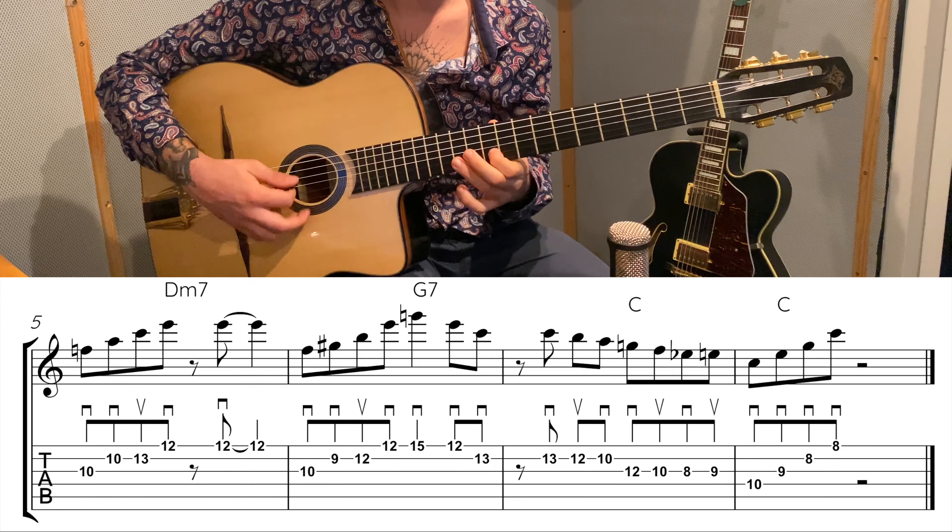So on string two fret ten, then up a string again on fret eleven, and on the same string fret nine. From the top, then up a string to ten, and then we go back down the same way we came up — string three fret eight, eleven, then string two fret ten, then down a string fret eight, then ten, then twelve, eight, and back to string two, eight and nine. This is a C major arpeggio.